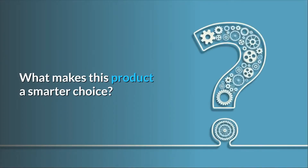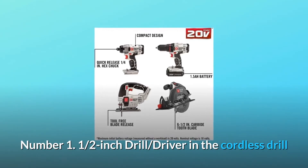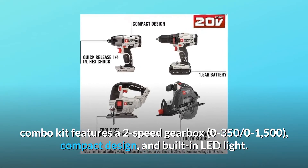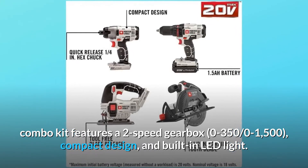What makes this product a smarter choice? Number one: the half-inch drill driver in the cordless drill combo kit features a two-speed gearbox — 0-350 and 0-1500 — a compact design, and a built-in LED light.